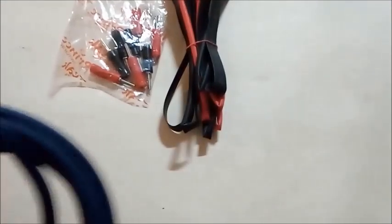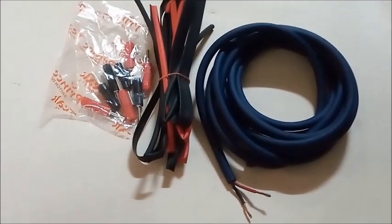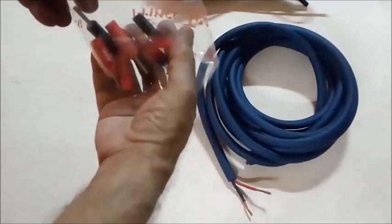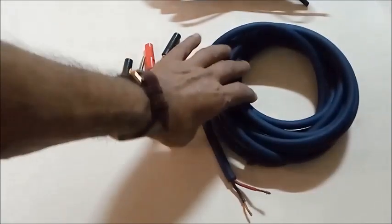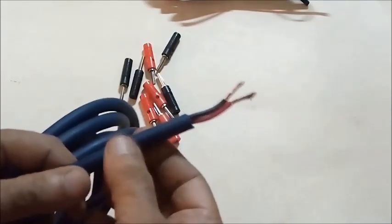Red and black banana plugs, heat shrinkable sleevings, and 2-core soft flexible cable. These are 2-core cables in red and black color covered by thick and soft black rubber.